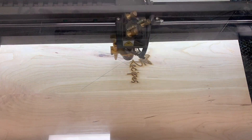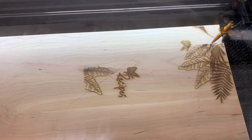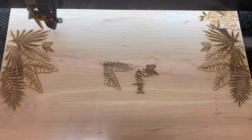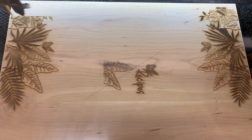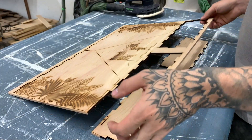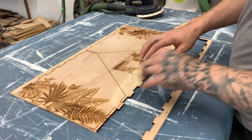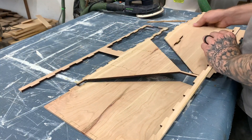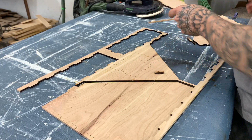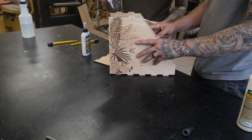This one took about 45 minutes, but a majority of that time was just etching the designs. Actually cutting out the recipe box was only about 10 to 12 minutes. Assembly is quite easy — it can only go together one way. We just used super glue on this one because it's never really going to have any strain on it. It's just going to hold papers, and unless you drop it it should be just fine.